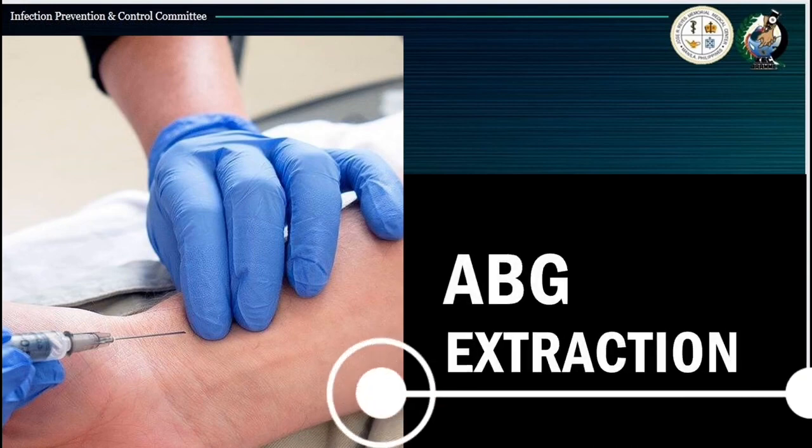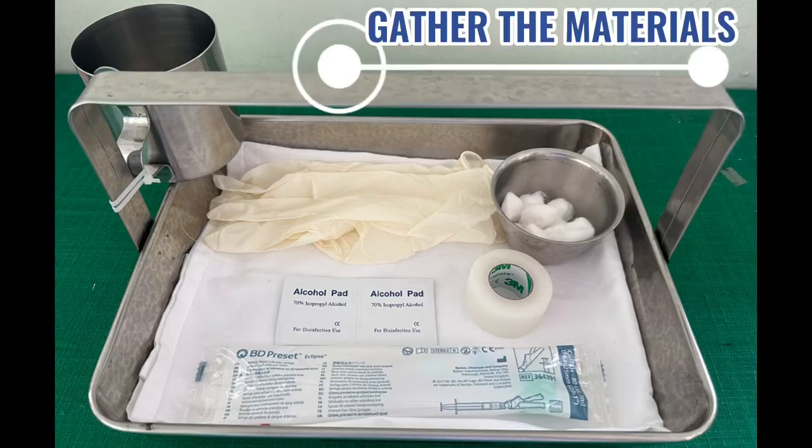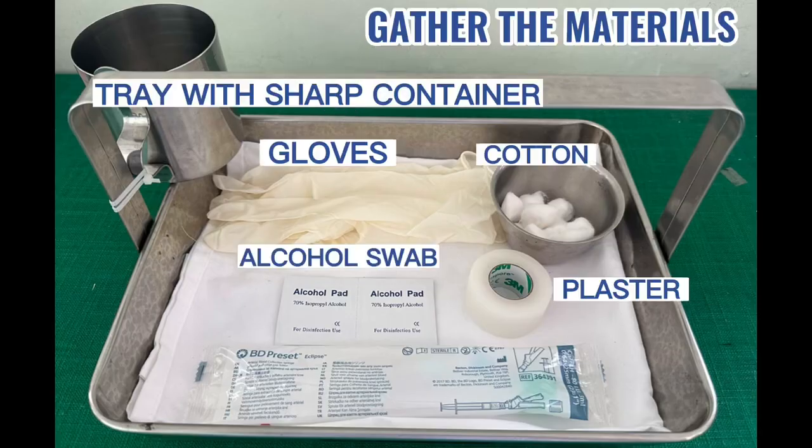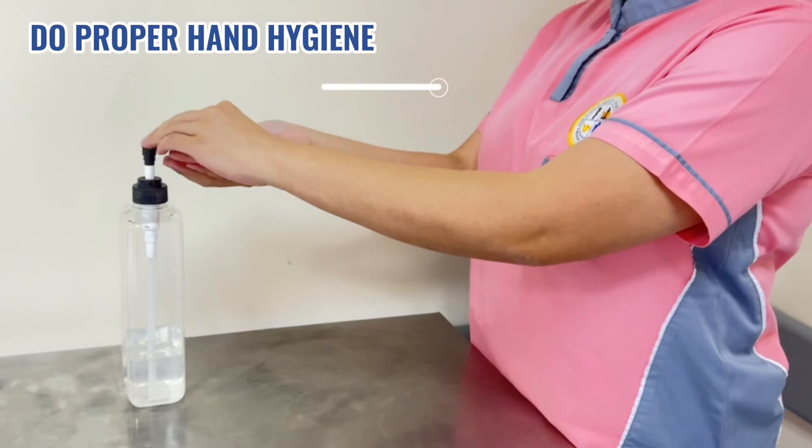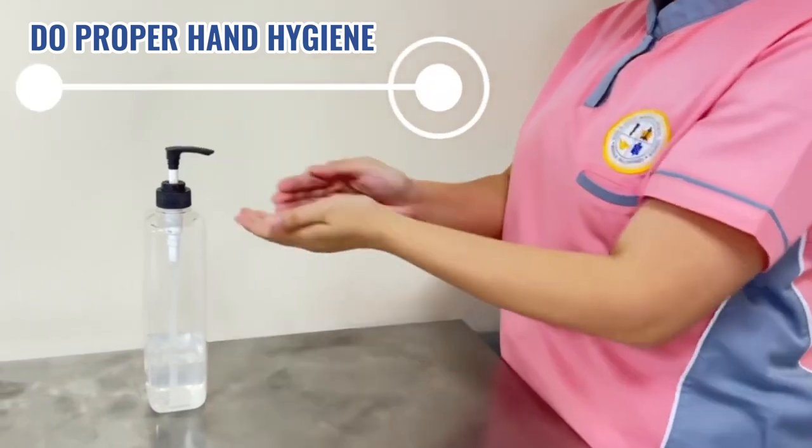And now, let's do the extraction. Start obtaining an ABG sample by preparing your materials. Do proper hand hygiene.